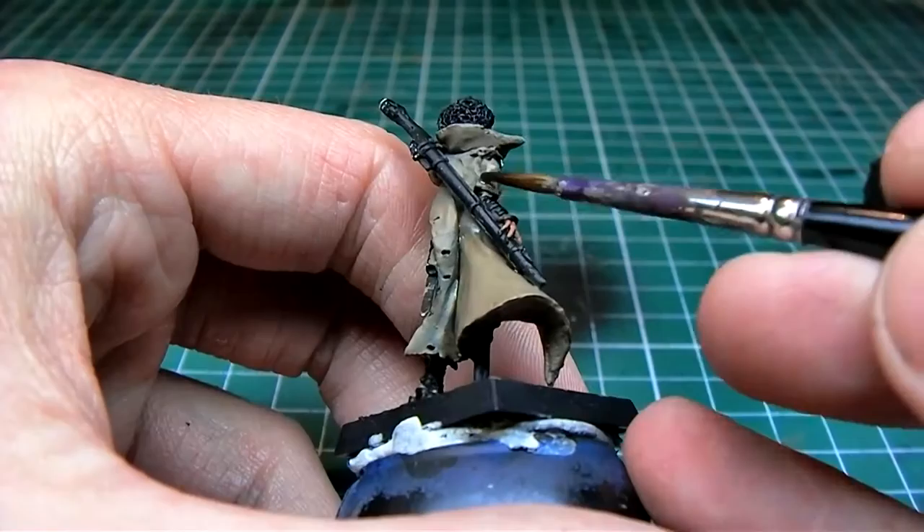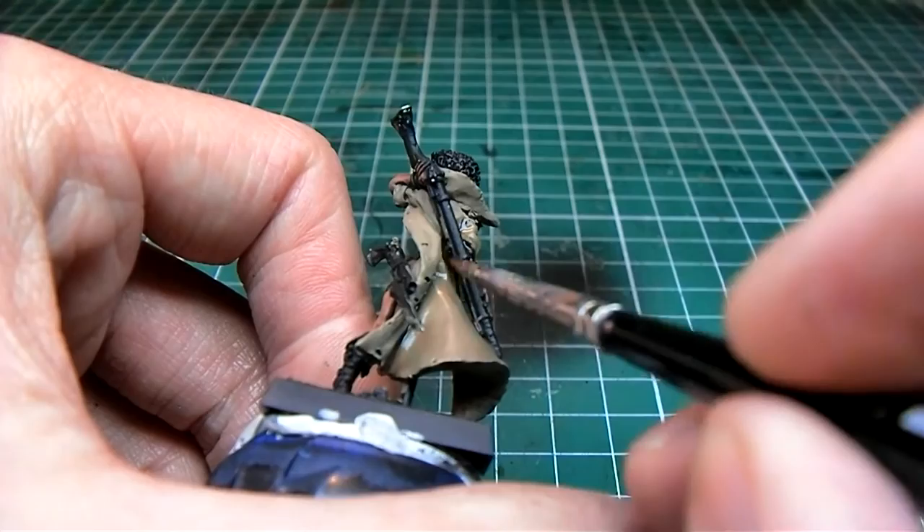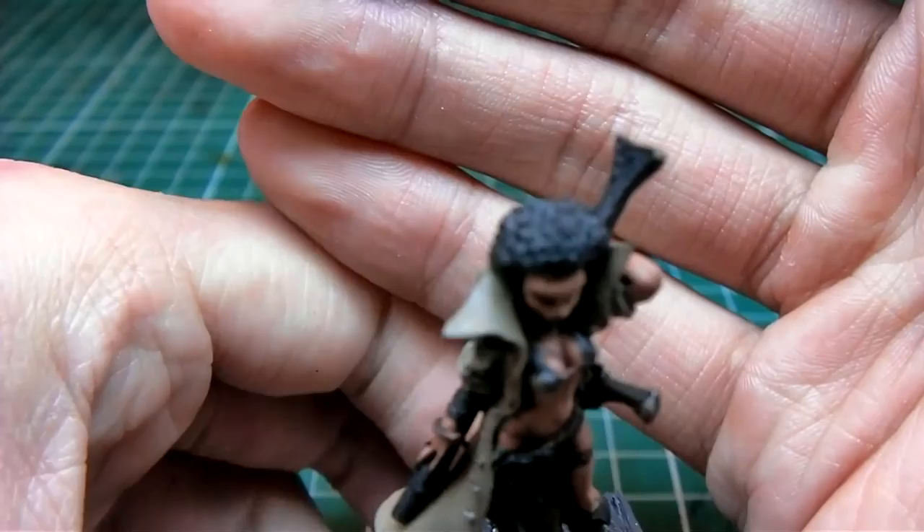By thinning it down you're able to control it much more easily. I'd rather go back and hit it again if I want something darker — I'd rather apply it twice thinly than once with a thick wash.